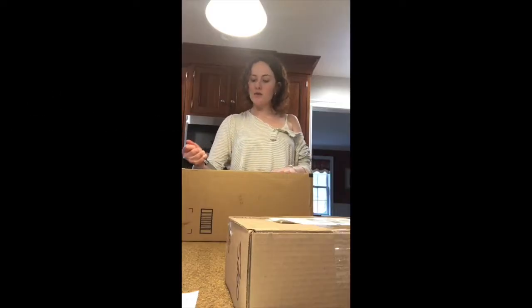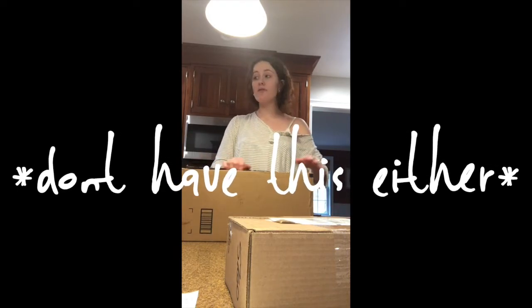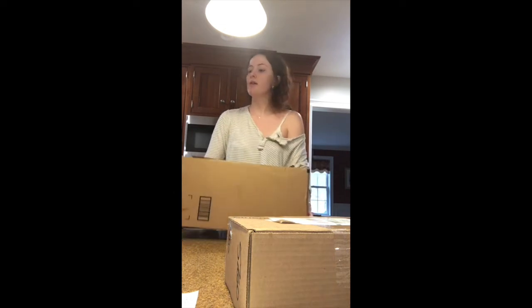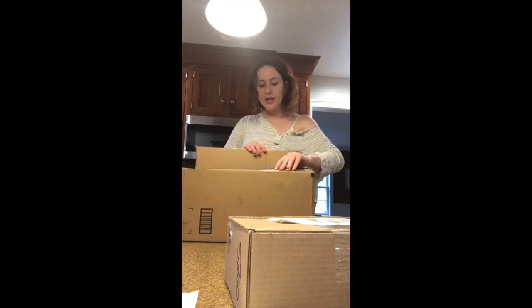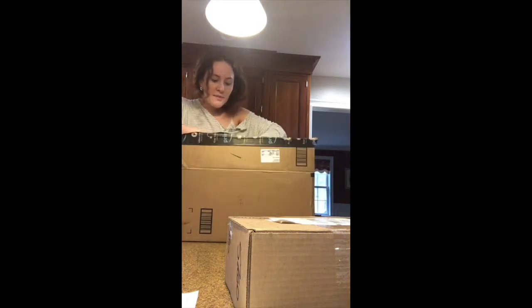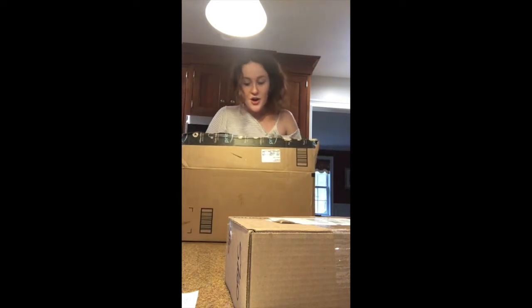I forgot my tripod in New York so that's why we don't have the best setup right now, so forgive me. This is kind of a heavier box — I hope it's what I'm looking for. My mom might have an idea of what it actually is.